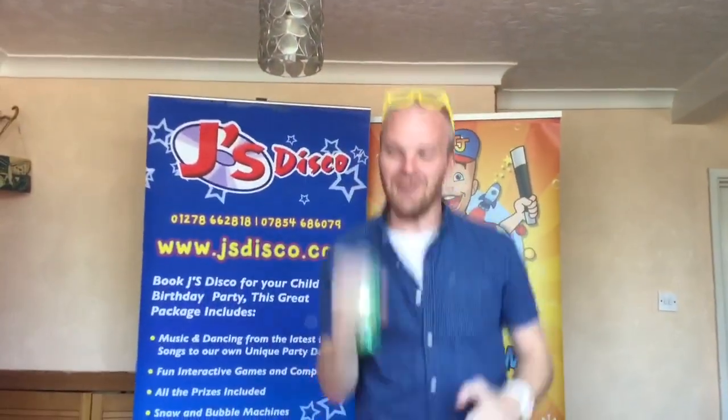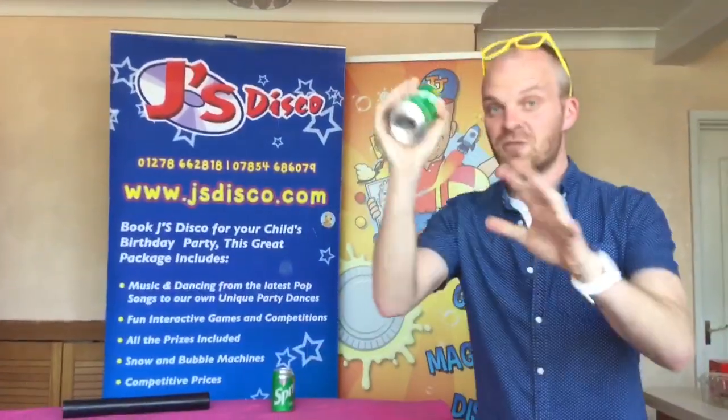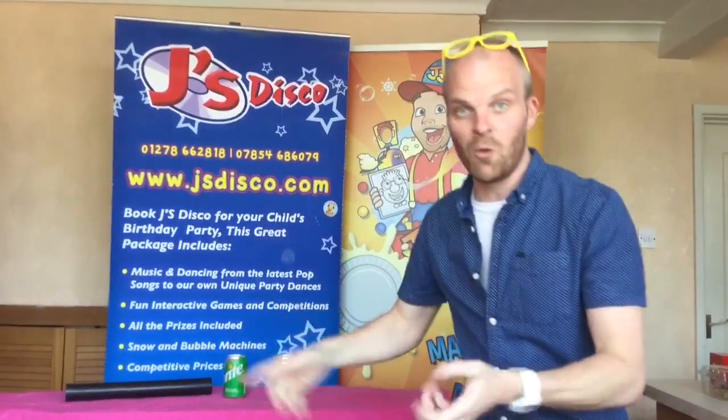We're going to keep shaking it, constantly keep shaking that can. Oh no, I hope this is going to be okay — it's not going to make too much of a mess. Anyway, stop there. You know it's can number one.